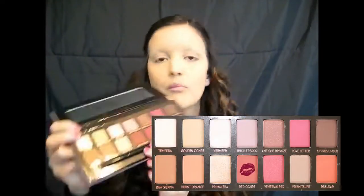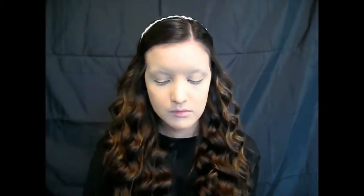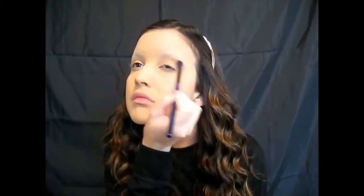My eyebrows are gone! So I'm taking my ABH Modern Renaissance palette and using the shade Red Ochre, going all over my crease because I want it to be extra red. This doesn't have to be perfect because it's going to be covered up mostly with black anyway, but I wanted a lot of red to make it look more vampy.